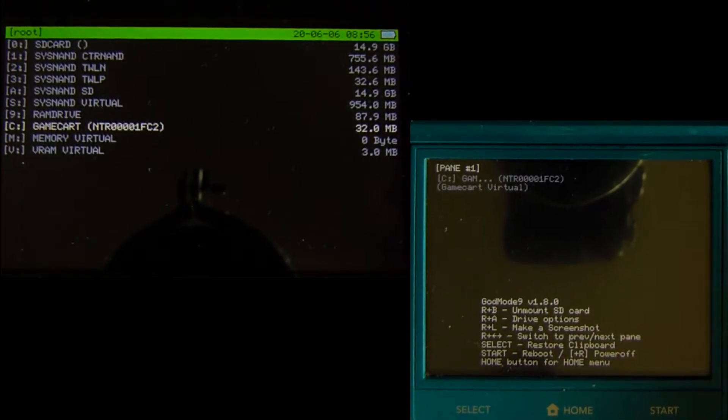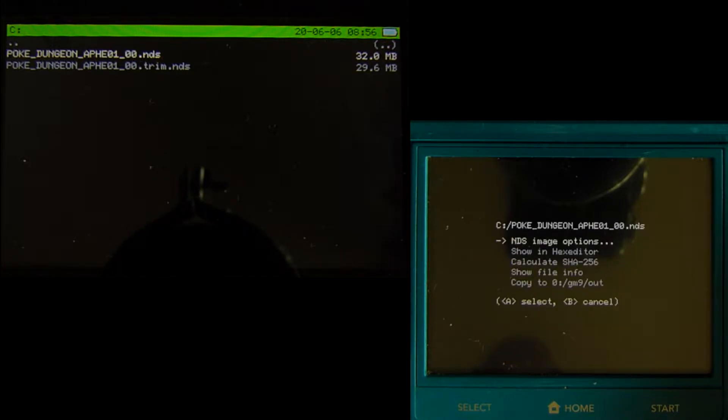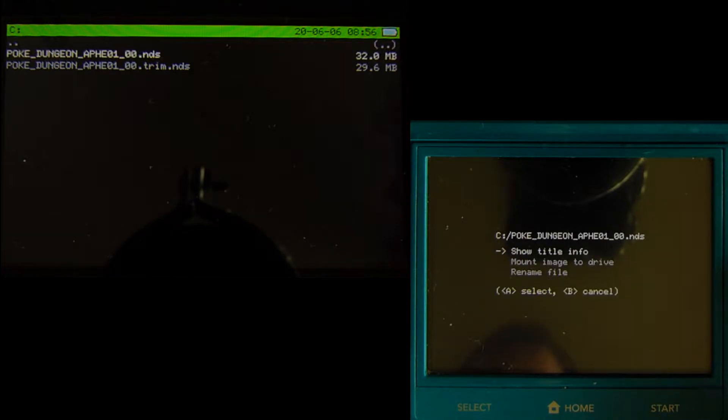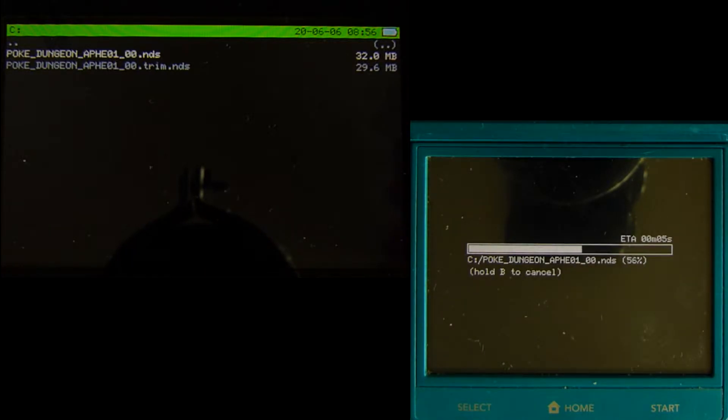Once done, navigate down to 'See Game Card' and press A, and you'll be presented with a menu with all the options and game files. Since I've inserted a Nintendo DS game, I'll show you how to back that up first. Look for the NDS file located on here — that's our unencrypted DS game. To back it up, just press A on it and select 'Copy to GM9 Out.' Wait for the progress bar to finish and congratulations, you just backed up a DS game! And if you see a .sav file there, that's your save data if you wish to back that up too.